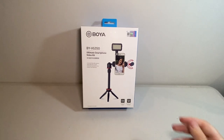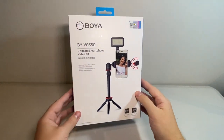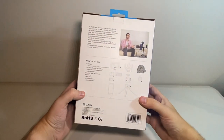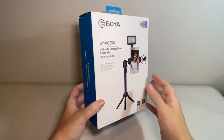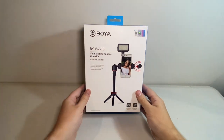So who might like to buy a product like this? Well if you're looking to take the next step from just recording straight off your phone and improve the audio quality — maybe you're a vlogger or into podcasting — the Boya Ultimate Smartphone Video Kit is definitely a great upgrade.